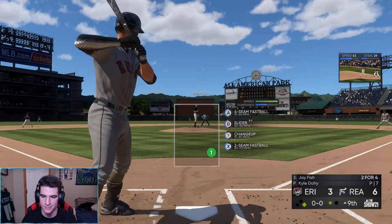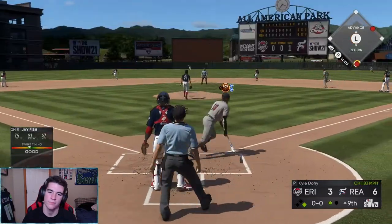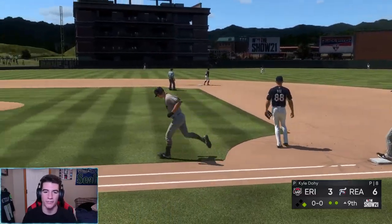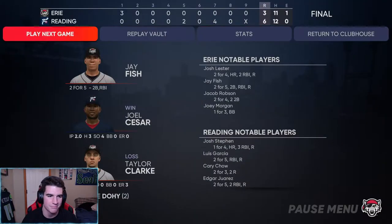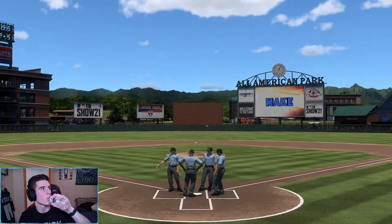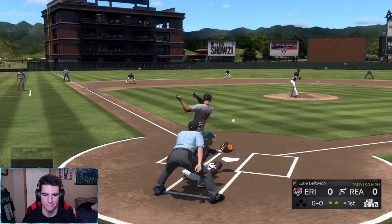We're up in the ninth and we're down 6-3 — can we make it 6-5? I give up — we seriously hit it to the wall every single time. We'll probably hit a home run someday guys, I don't understand how we're not hitting these out. With 91 power with my other dude they go out — I don't understand. That was bad.